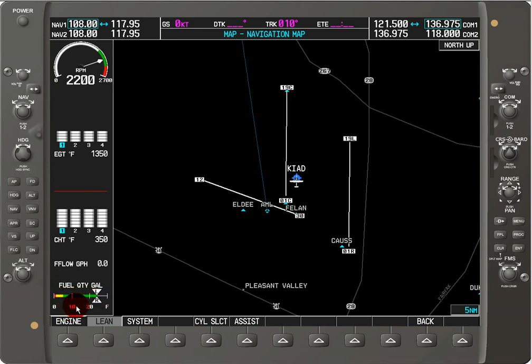The scale goes 0, 10, 20, and then F for full. You'll need to know for your particular aircraft what full corresponds to. For most Cessna 172Qs, which is the 180 horsepower version, I believe it's 54 gallons maximum. So it will depend on your aircraft.